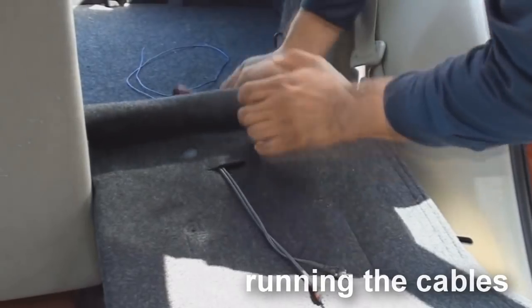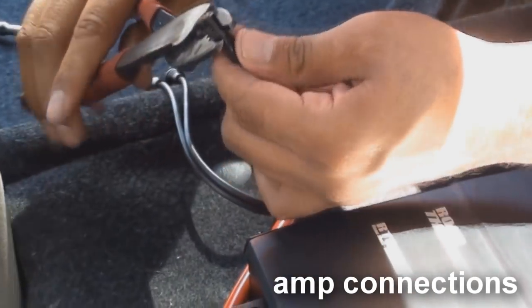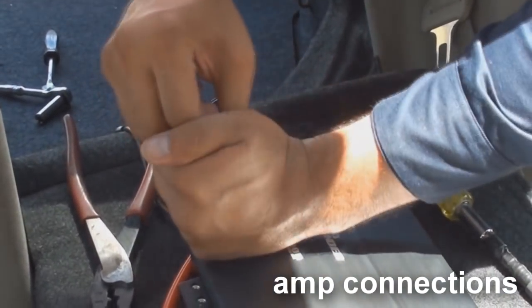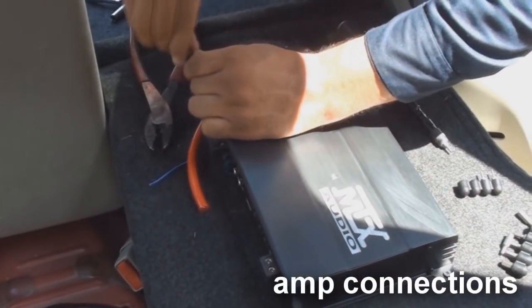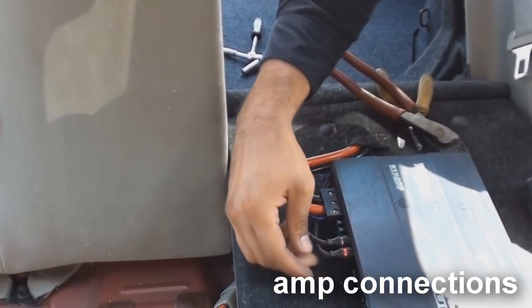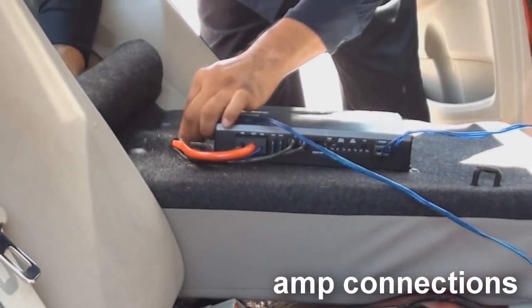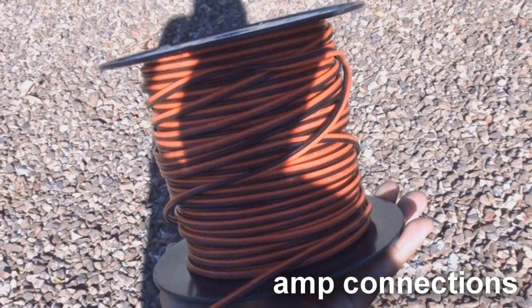After you have ran your power, remote, and RCAs to the amp, grab your ground cable from the amp kit and run it along with the amp wires where the amp is located. Strip back a half an inch of insulation off each wire. The red power wire goes into the 12-volt input on the amplifier. The blue remote turn on goes into the amp turn on input on the amplifier. The black ground cable goes into the ground input on the amplifier. The RCAs labeled red and white go into the red and white inputs on the amplifier. Once you have completed inserting all of your wires, go ahead and connect the speaker wires from the speaker wire output to your subwoofer. If you are not using a subwoofer and you are powering inside vocal speakers, go ahead and run the wire to each individual speaker.